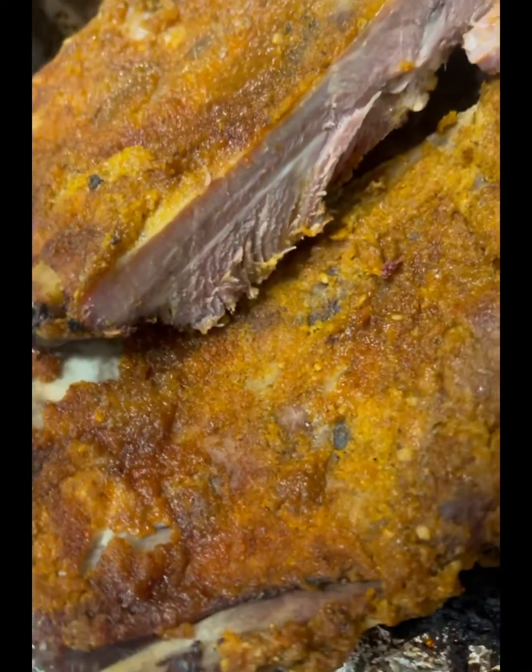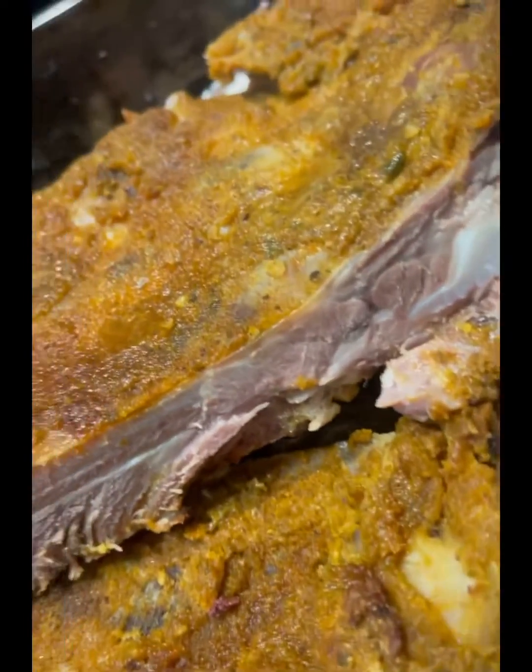Look at that succulent color right there — this nice golden yellow. All that seasoning. That's flavor, everybody. That's why flavor is so important. I'm going to tell you more secrets on the video when you go to YouTube and check it out on Mama Soul Kitchen. Look at that — succulent. It makes you want to slap somebody.